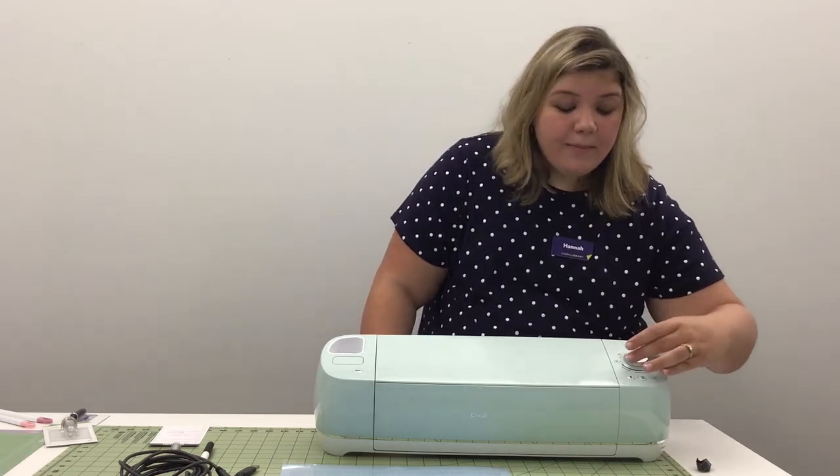The smart dial only has the most commonly used materials. So if you find your material isn't there, all you have to do is move your dial to custom, and that will allow you to pick your material from the Cricut Design Studio. That's actually going to be the case with most other models — the Cricut Maker and the Cricut Joy — where you're going to have to pick your materials from the Cricut Design Studio.